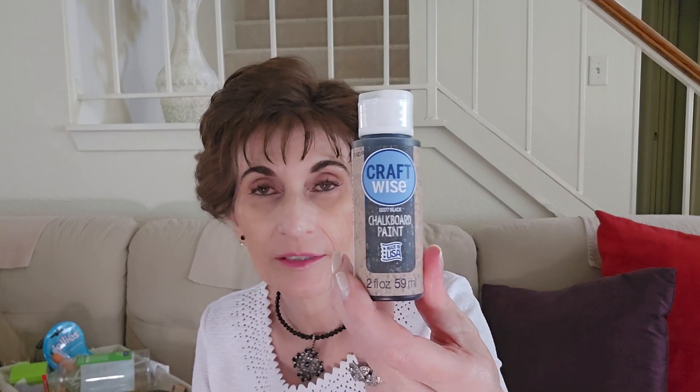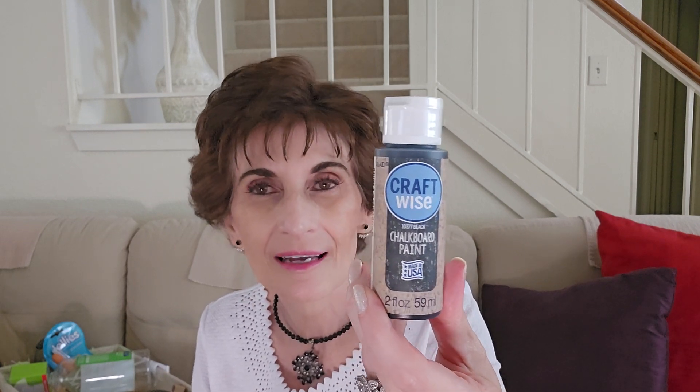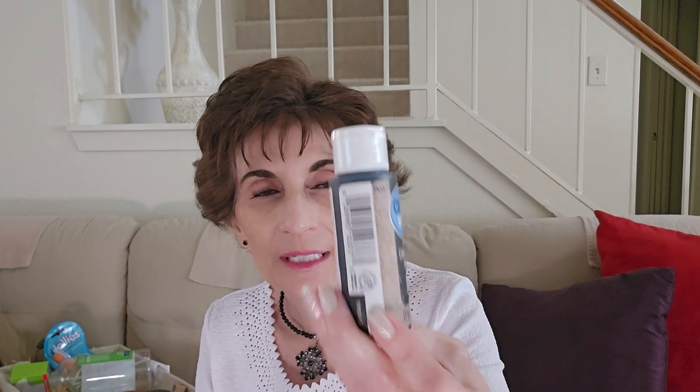I also got this chalkboard paint in black. I have some — I don't use it that often. Sometimes I use it to distress; I did a few DIYs with some crosses I had. I believe you can write on this paint, but I just use it to distress. I've had my old one for years, went to use it yesterday, and it was kind of drying out.